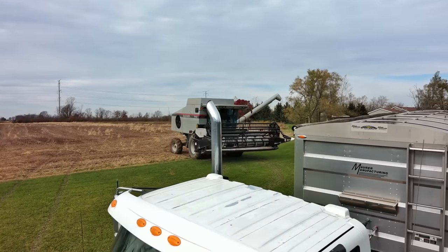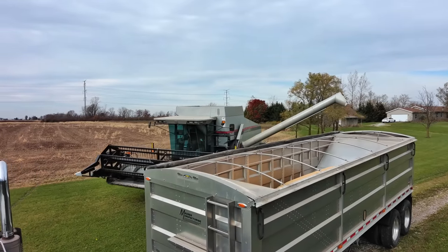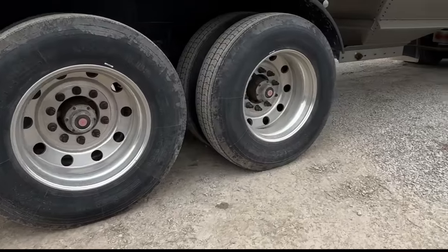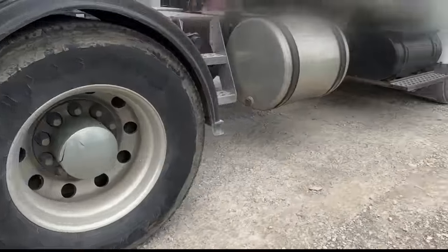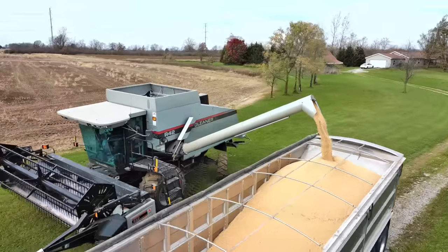Now they will unload into this semi truck. Carefully pull the combine up. This truck can carry a heavy load with all of those axles — let's count them: one, two, three, four, five. Unload the beans. That's so much food.